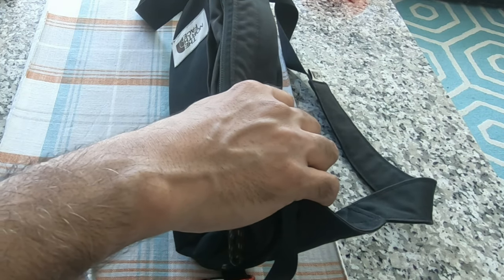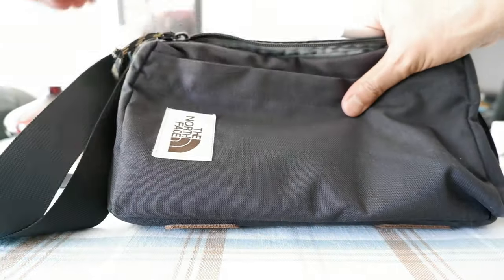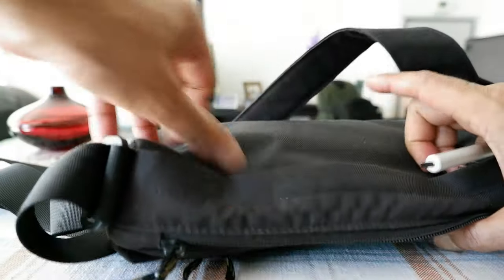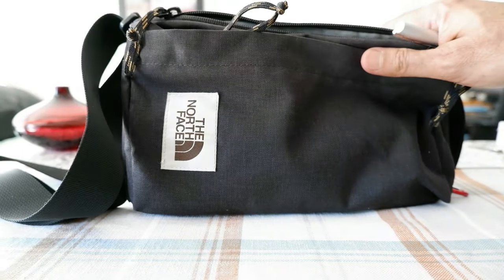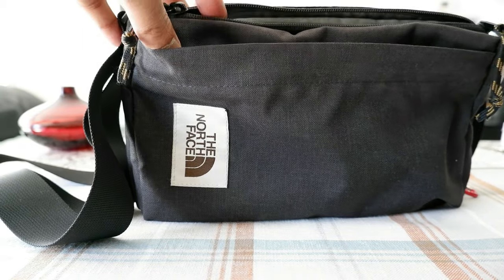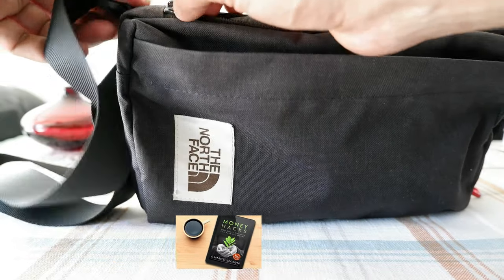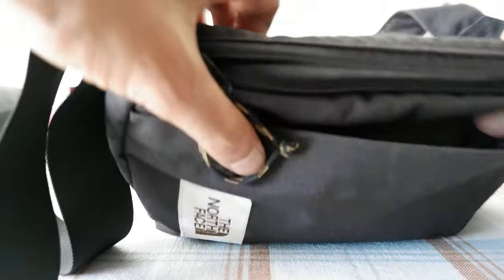The bag is still holding up except for that sign of wear right here — it looks kind of old and run down because I have used it a lot. The only thing is it doesn't have lots of organizational compartments, but what's there should be good enough unless you're looking for too many compartments.